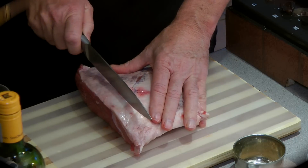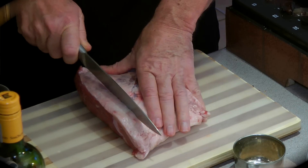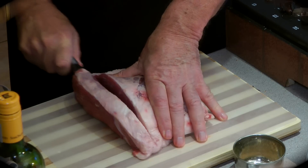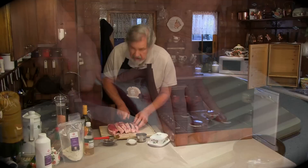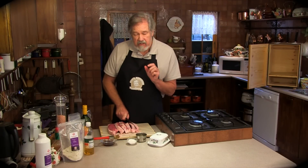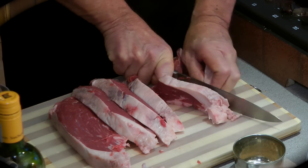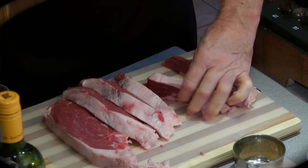You need to slice it into decent slices because it is going to shrink. The last two pieces I'm cutting a bit thinner so they'll dry quicker and we can eat it sooner. Watch your fingers.